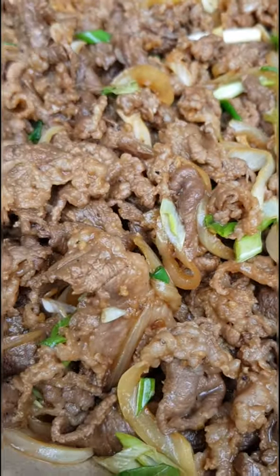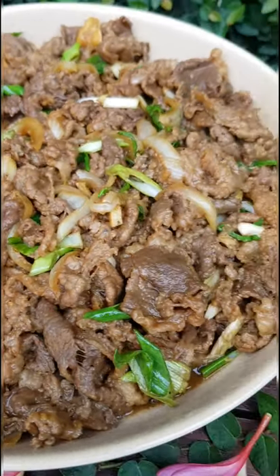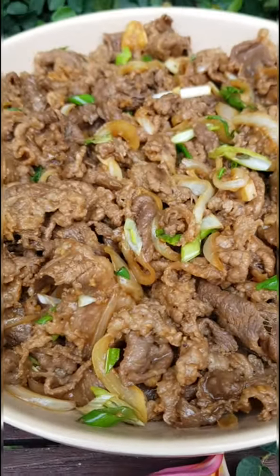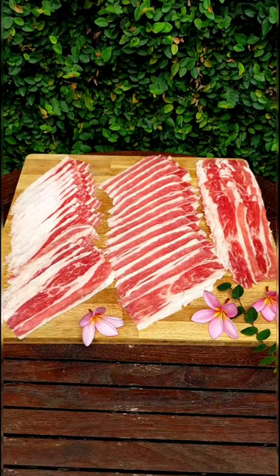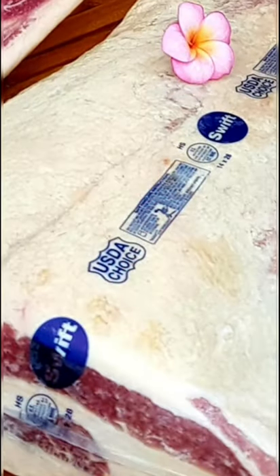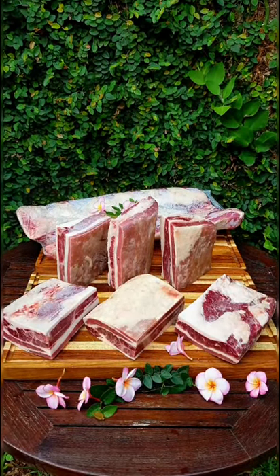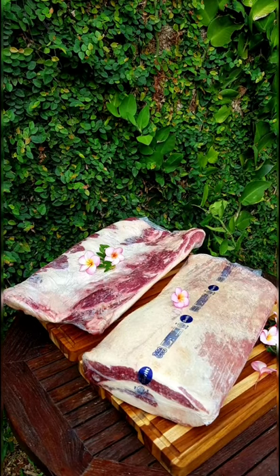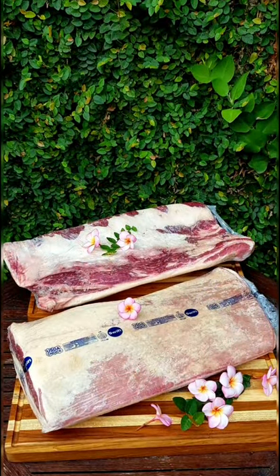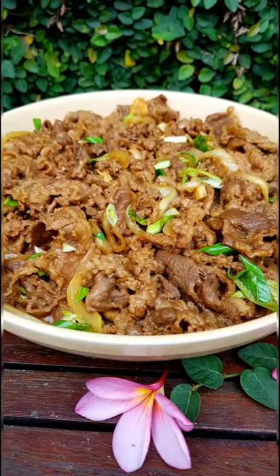So I just cook it quickly — kind of medium well or medium. Some of them are still kind of red. But thanks for watching. I'll see you next time.